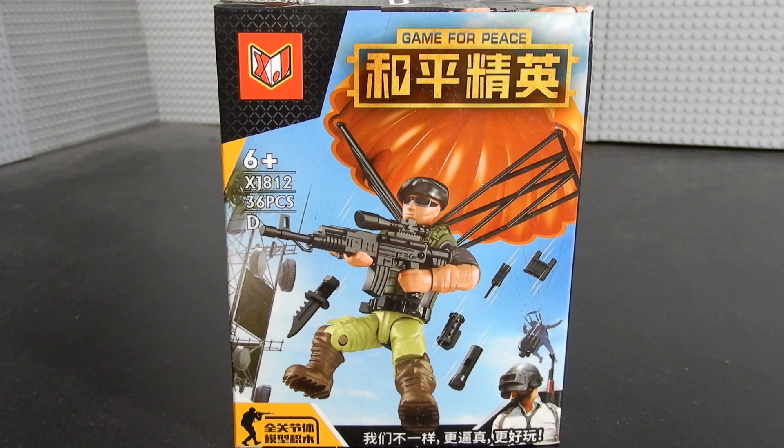Hello friends, Christian here with BrickLifeCrisis again. Today we're taking a look at another Game for Peace micro action figure. This is a clone of the Mega Constructs Call of Duty figures. As you've seen from my previous videos, these are not the same quality, but something worth taking a look at. So let's go ahead and open it up, build it up, and see what we think.